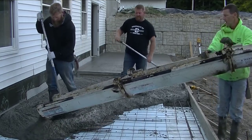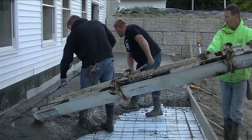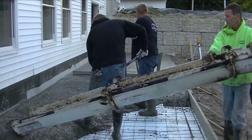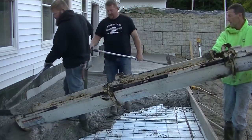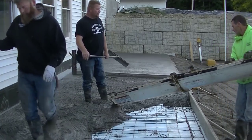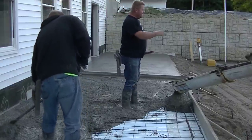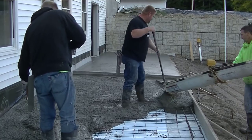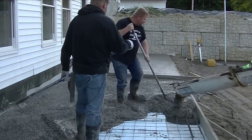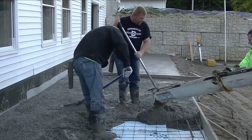You can see how we got that first part screeded. I haven't gone back to bull float it yet. What we like to do when there's three of us — rather than one guy going right back to bull float and having two guys try to dump the rest — with a rear dump like this it's a little easier to have one guy running the chute, a couple guys breaking down, and one guy nagging edges and shooting grades. As soon as we get a little bit more poured out, we'll have one guy go back and do the bull floating while the other two continue getting the concrete ready to screed.